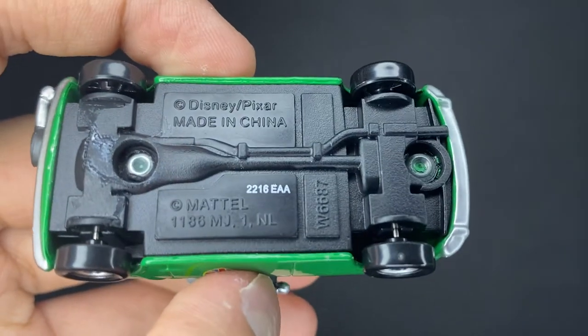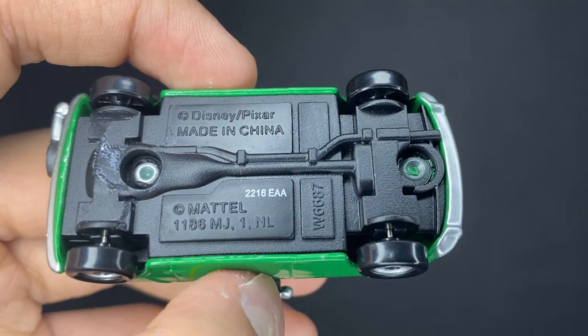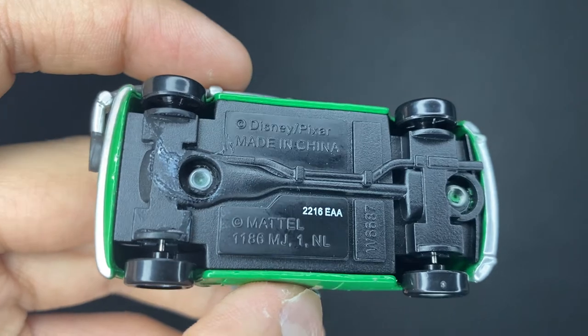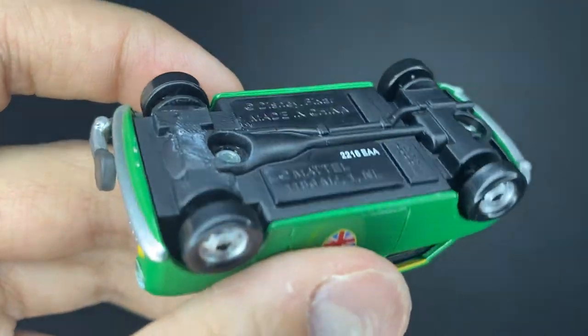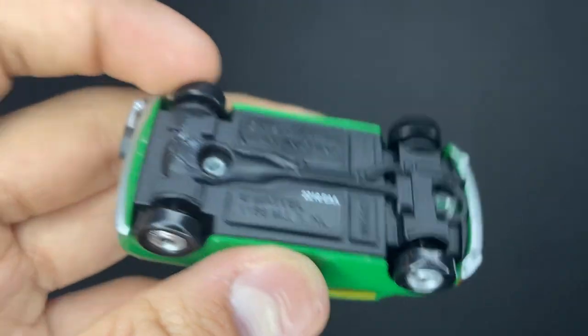On the base, you guys can see, made in China by Mattel. So, the 221st day of 2016. And yeah, it looks very, very nice.